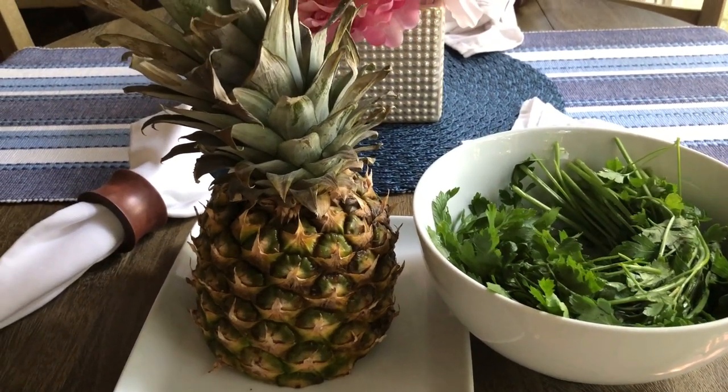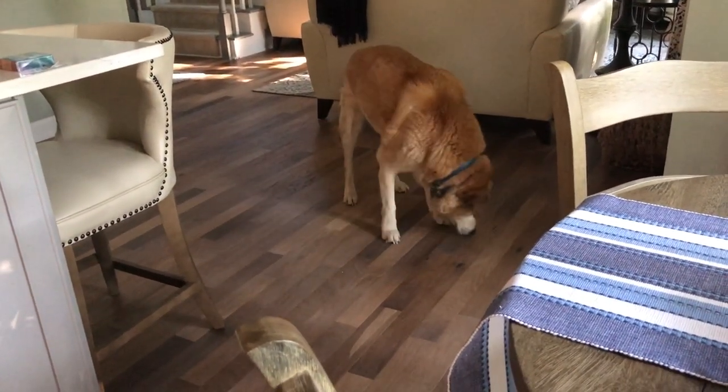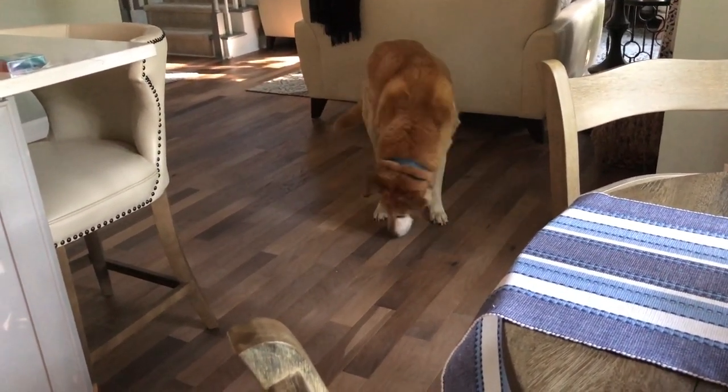And apparently my dog, he wants to see what I'm doing. Say hi Champ. Can you say hi? He doesn't care.